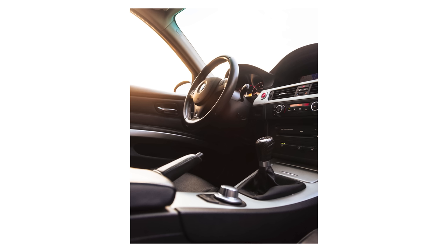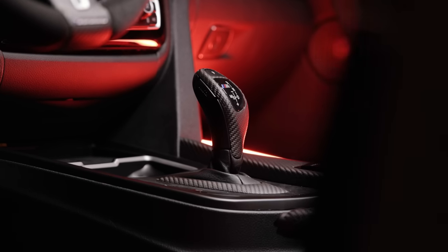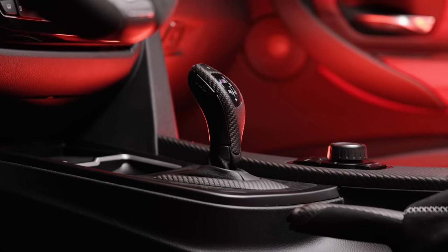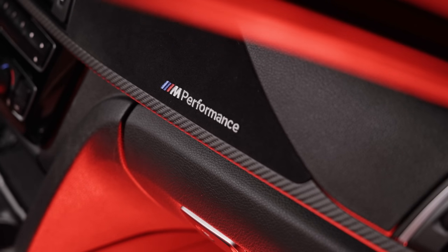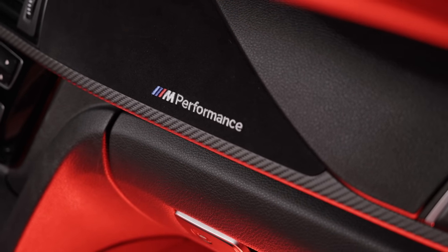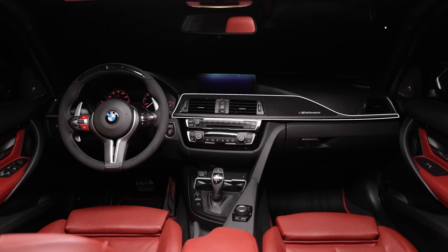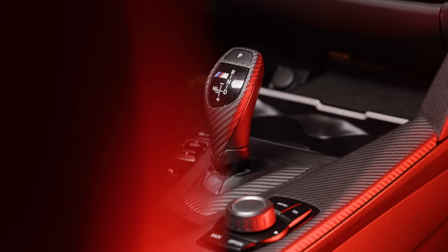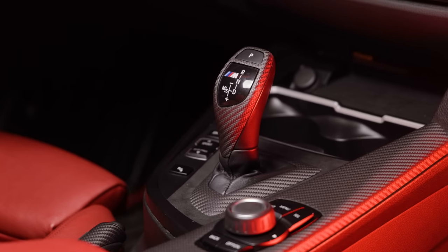In stock form the F30 interior was somewhat underwhelming — a lot of people thought it was a step backwards from the E90 interior. Luckily BMW makes a really nice trim kit for this car that really elevates the look and feel. It adds textures like dry carbon fiber and alcantara and makes the car feel more premium inside. The main trim kit includes the dashboard trim, the center console, and the door handles. The kit fits both the 3 and 4 Series, but the 3 Series will have handles for the rear doors as well.